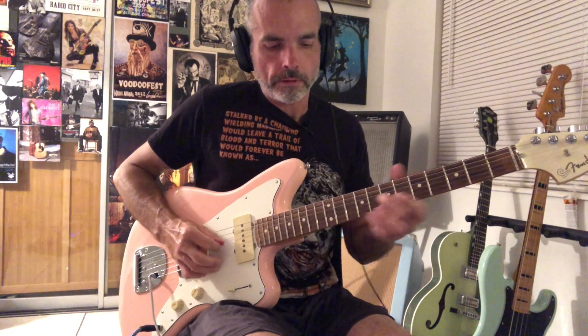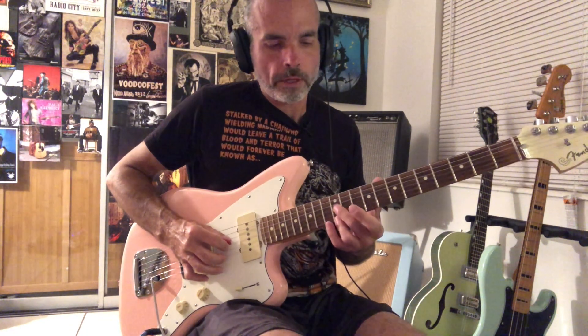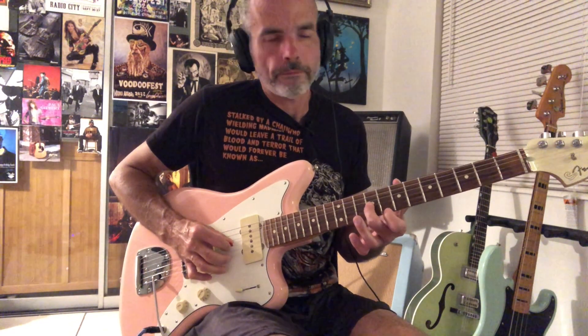And then we're on the C lick. So that's 8 and 9 — a Steve Cropper type lick. It's just the 6th shape on the 12th fret, 11, 10, and then into the C shape. That's 9 on the 3rd string, E note, and then 8 on the C note of the 1st string.